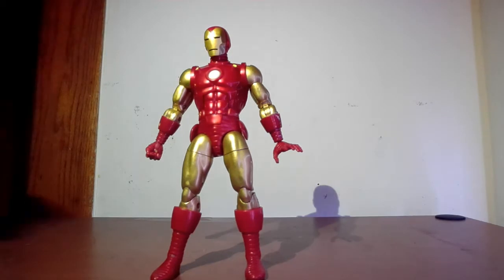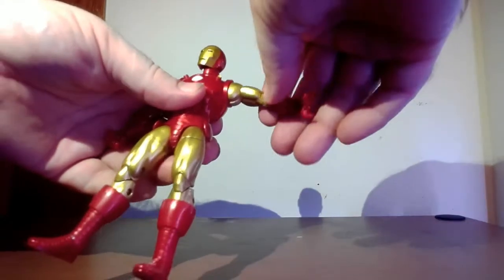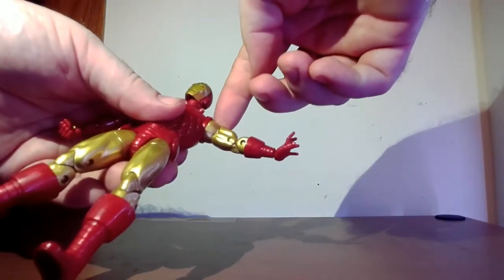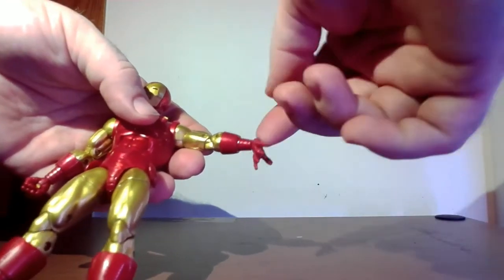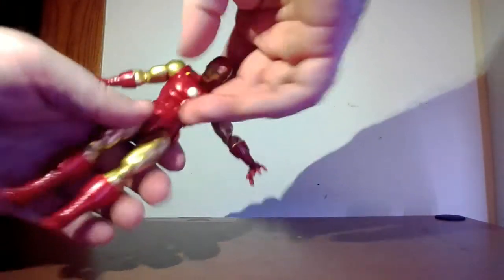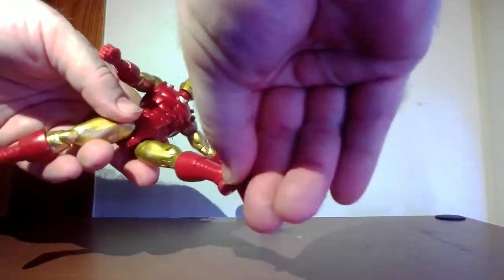Let's talk articulation. This figure is easy to articulate, by the way. His head goes back and forward, and all the way around with a little tilt. His arm goes up all the way around. He has a bicep rotation. He has a double joint on the elbows. No forearm rotation, but he has wrist rotation — one direction on one hand, both directions on the other. His back goes back and forward with rotation at the waist. His legs go apart, forward and back. Thigh articulation, double joint in the knee, calf rotation, forward and back, and ankle pivoting.